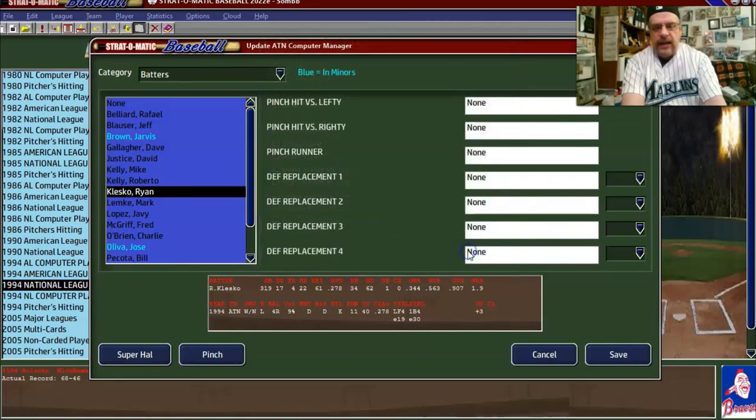You get the idea — I'll go through and do this same thing for the rest of the Atlanta batters and for every team in the National League. We want to get as realistic results as possible. We don't want to see a guy with 100 at-bats getting 250 plate appearances, and we don't want guys who can't steal trying to steal.